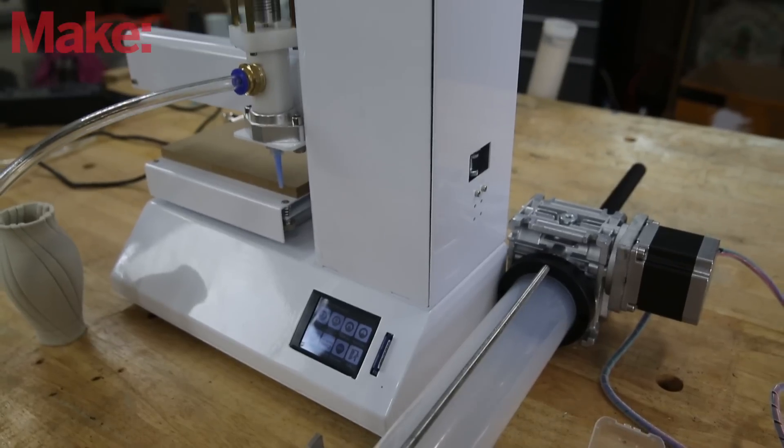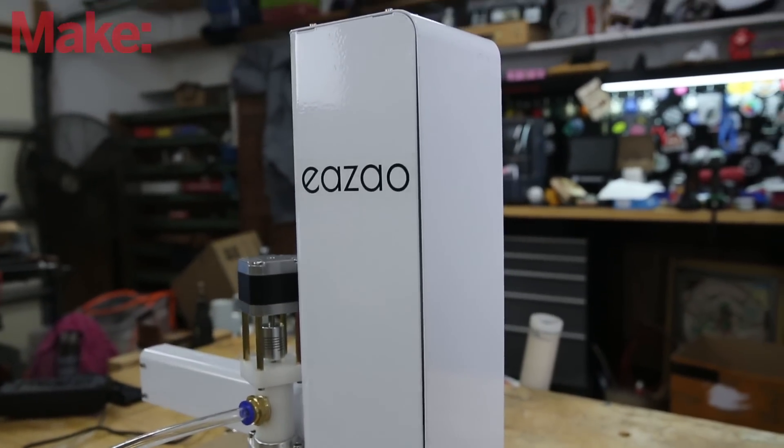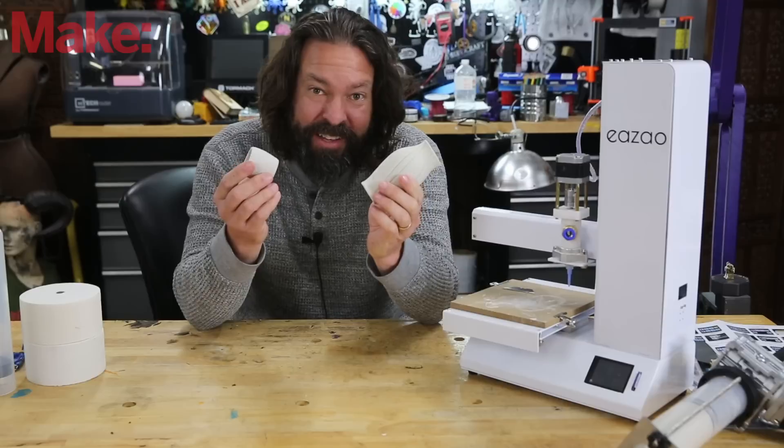Today we're going to be looking at desktop ceramic 3D printing. This is the CeramBot ESAO. It's a 3D printer that prints ceramics, clays, pretty much any kind of paste you can put through it. You can make stuff like this.